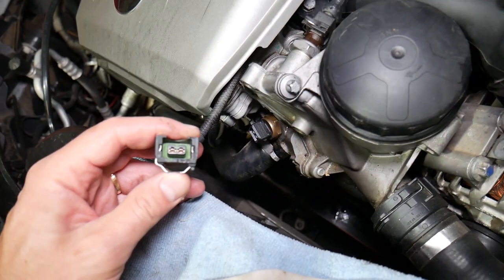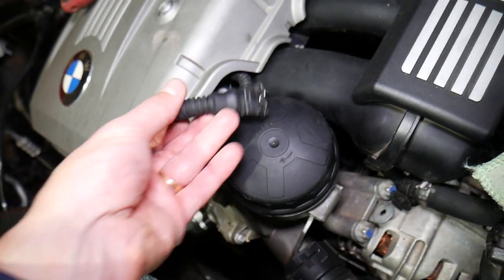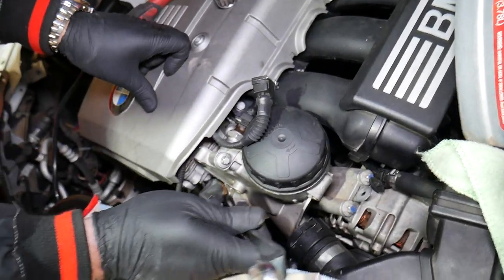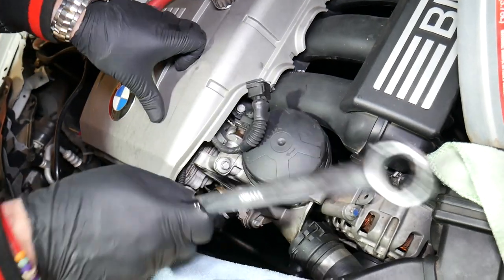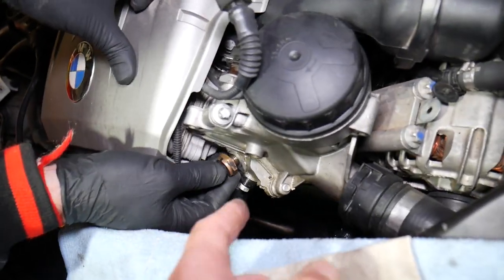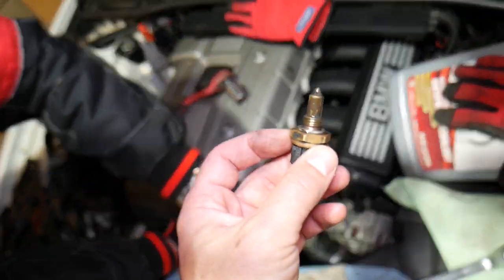Here is the wire right here. With the wire disconnected, get a 22-millimeter wrench and go ahead and remove the sensor. Once it gets loose, grab a rubber glove and plug the hole so you will not leak too much coolant.